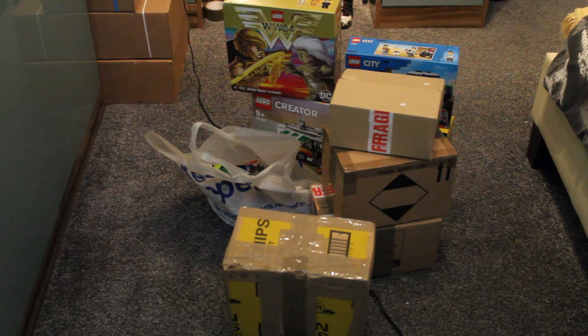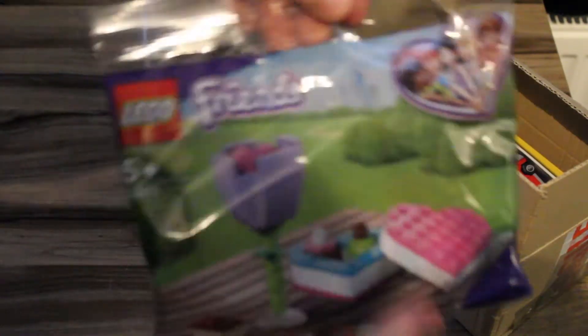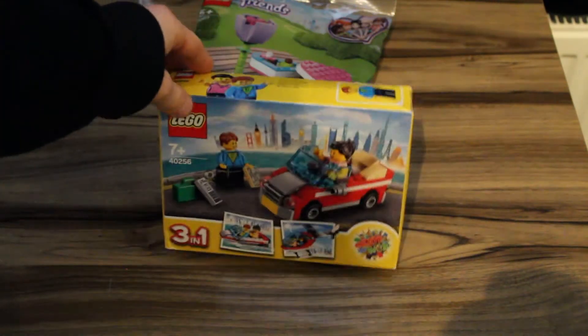We'll start off with the first one. It's one of the smaller boxes, already been opened — there's two packets in there. One is a promotional set from Lego and the other is an eBay set. First we've got the Friends Polybag Valentine's Day promotion. And then the eBay one is a three-in-one set. I got this really good — I think it only cost like three quid plus postage, which is alright.